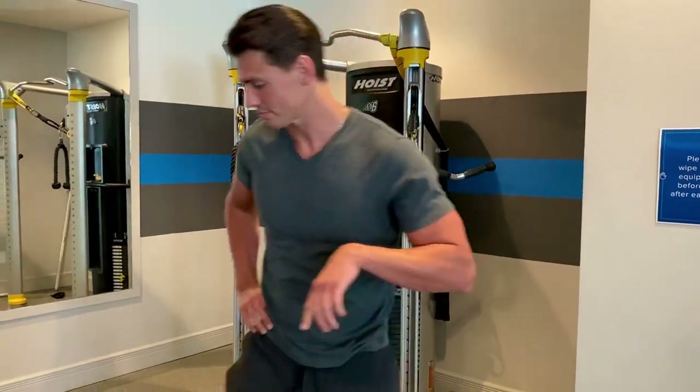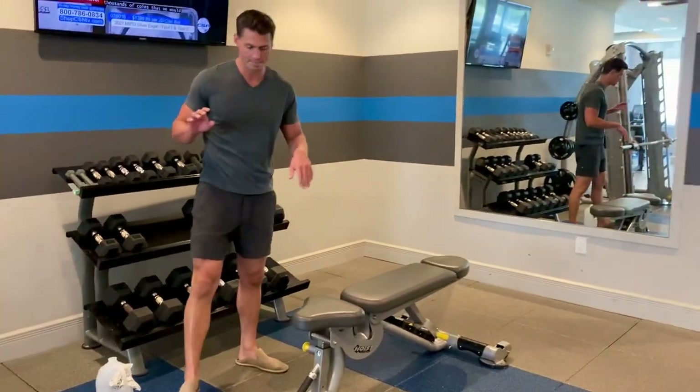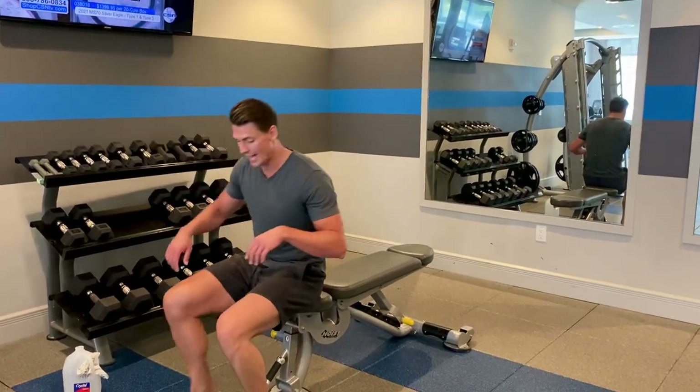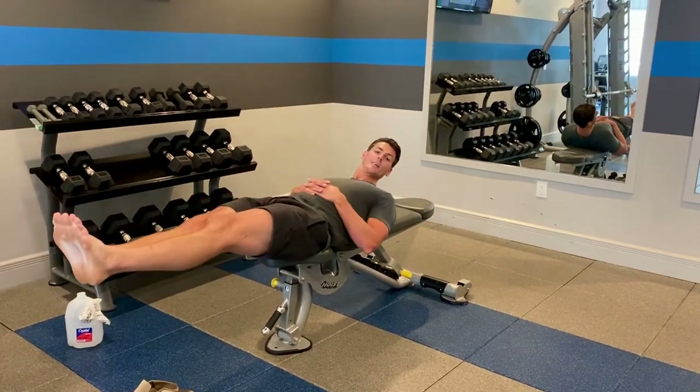That's number one — those are the hanging leg raises. Then you can do these lying leg raises either on the ground or on a bench. We're going to use a bench because we've got it here. Lay flat on the bench, legs straight out like you're on a plank.